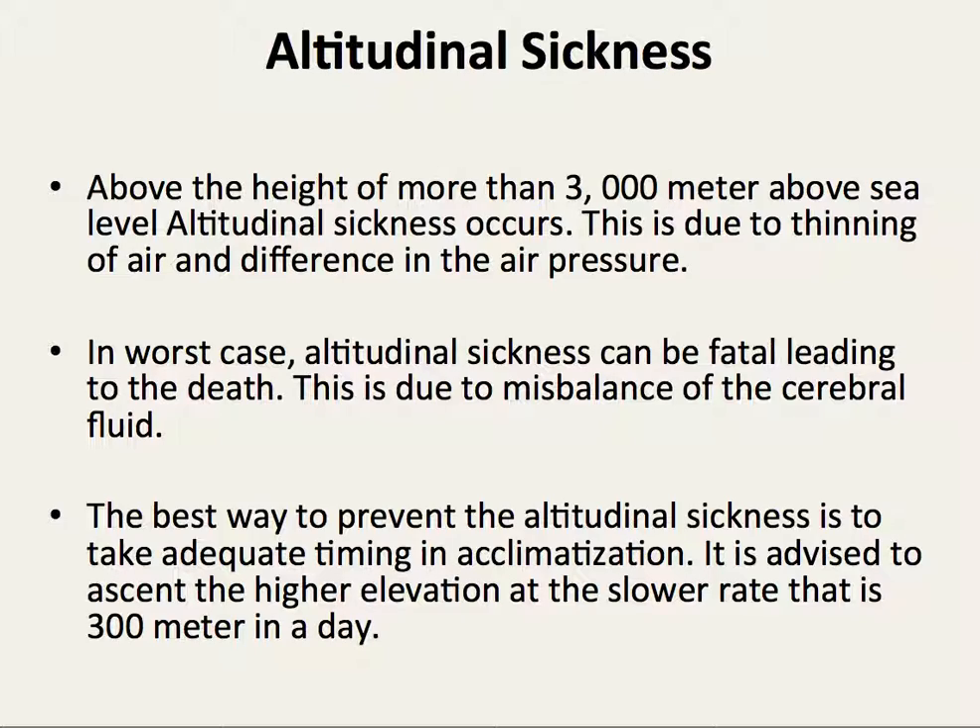The best way to prevent altitude sickness is to take adequate time for acclimatization. It is advised to ascend to higher elevation at a lower rate — that is, 300 meters in a day.